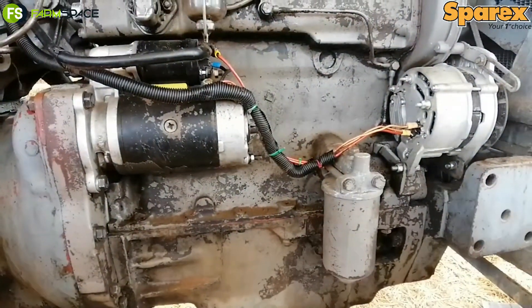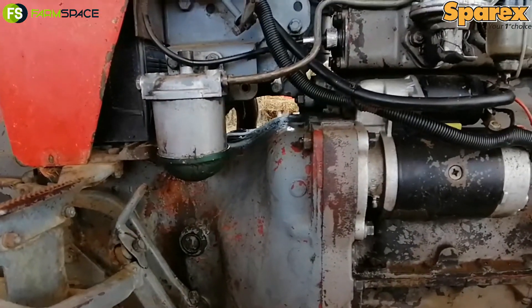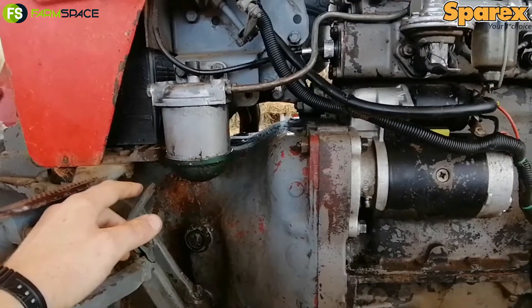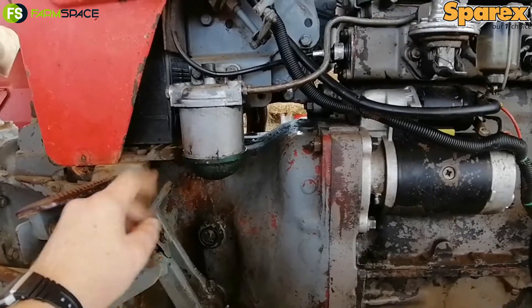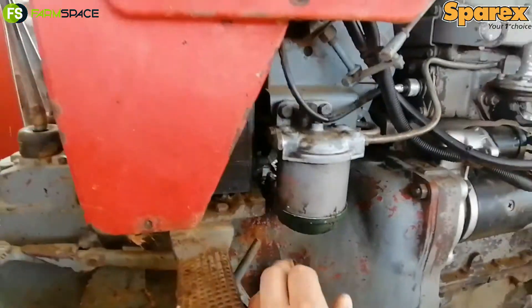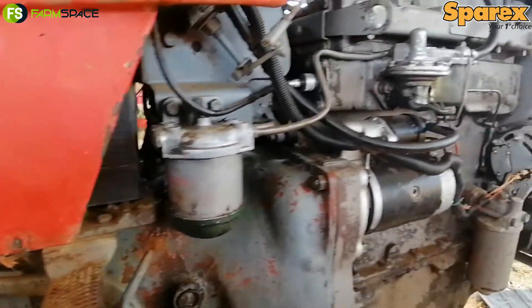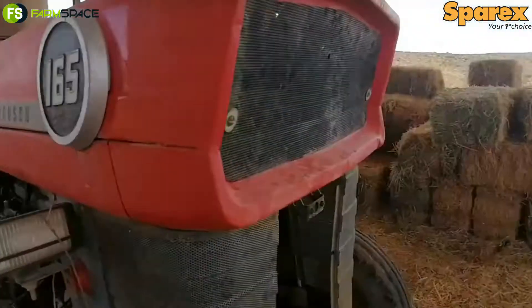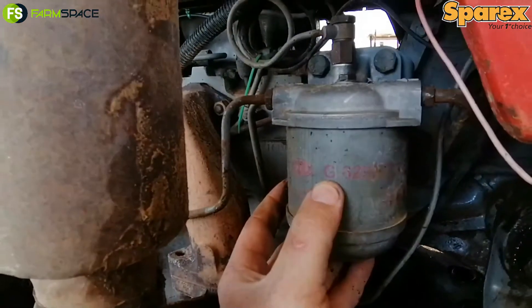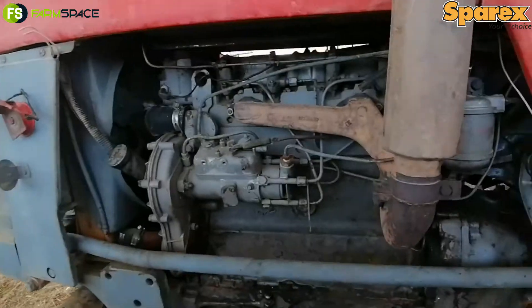When you are finished changing out your oil filter, you can move over to your diesel filters. You have two diesel filters on this tractor — one is located on this side and the other one is located on the other side. It's very important to get both fuel filters. This one is a G629 gut filter, and when you go around to the other side of the tractor you will see it is also a G629 gut filter fuel filter. So get both fuel filters.